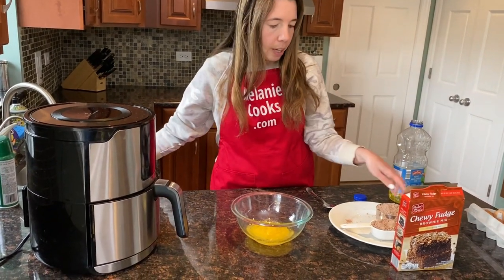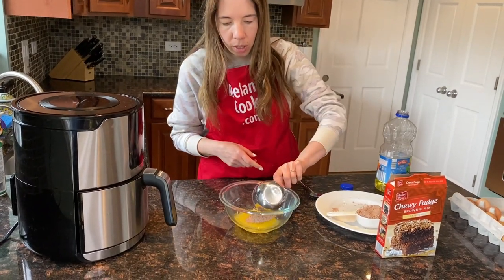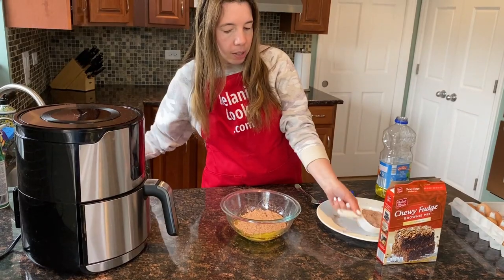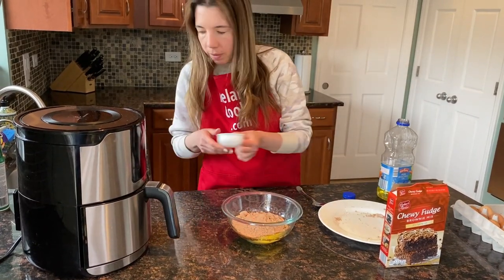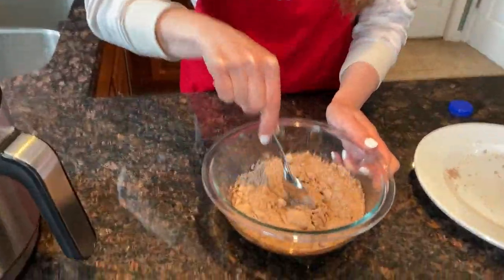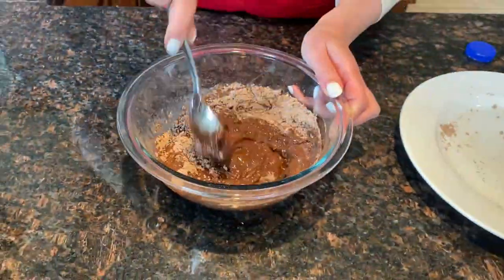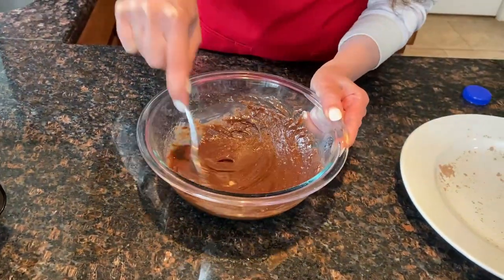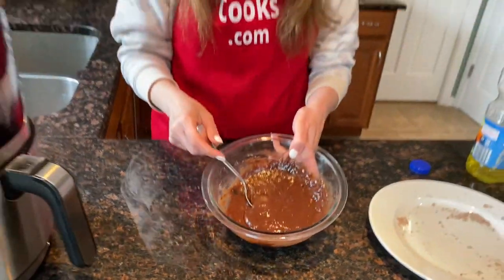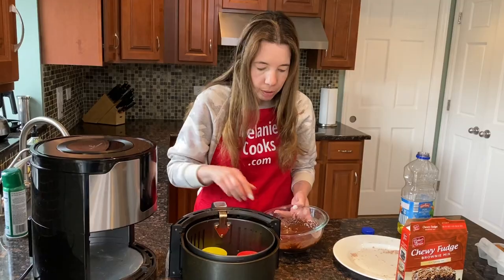And now I'm going to add one-and-a-half cups of brownie mix — here's one cup and this is another half a cup. And I'm going to mix it until combined. Now it's all mixed and I'm going to distribute it between the muffin cups evenly.